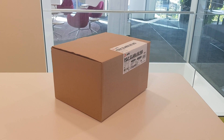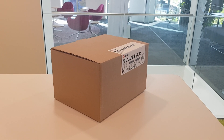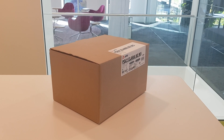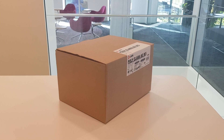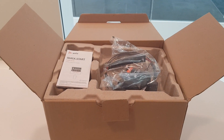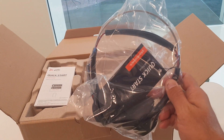Welcome to this new video where I'm very excited to show you the unboxing of my just-received Poly Alara 60. I ordered one with the Voyager Focus, and I will show you what's in the box. First of all, we have the Voyager Focus with a quick start guide.